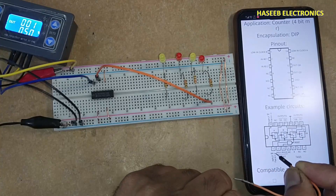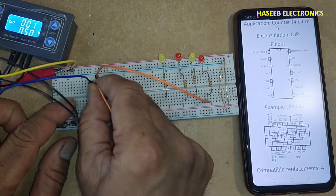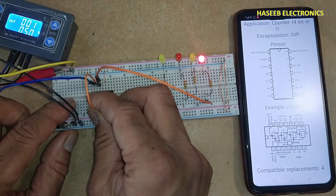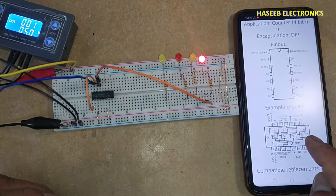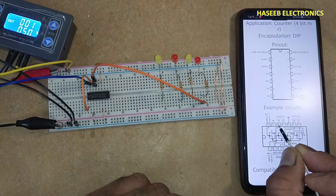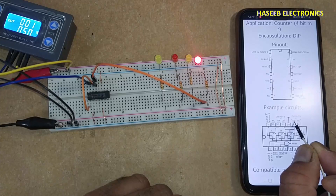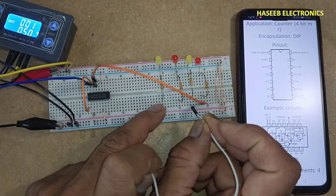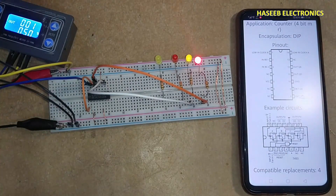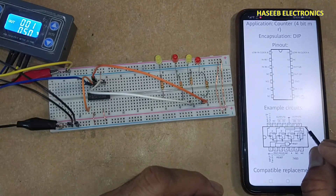Pin 12, which is the first output QA, needs to be connected to clock B — that is input B on pin number 1. Now the other counters will start functioning. Output A is pin 12, output B that is QB is pin number 9, which is the second output.